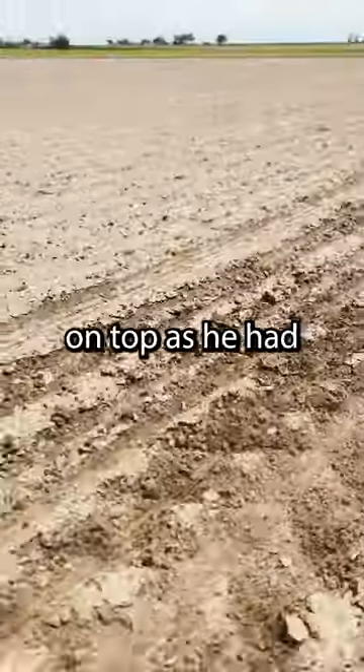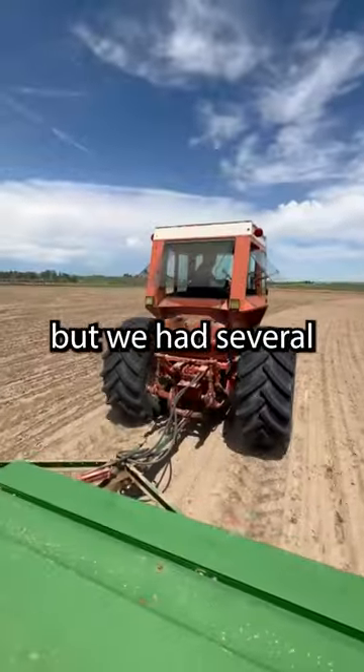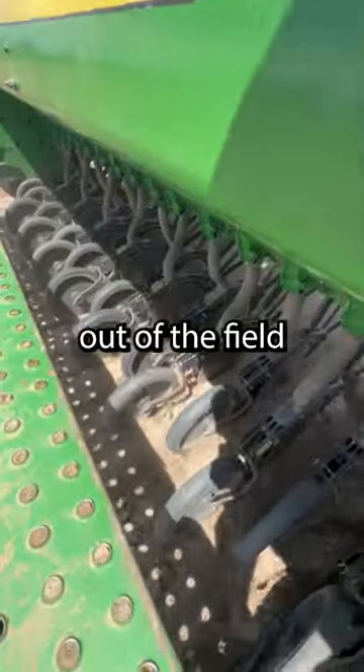The ground is a little crusty on top, as he had it completely worked and ready to go, but we had several heavy rainstorms that kept him out of the field for a bit.